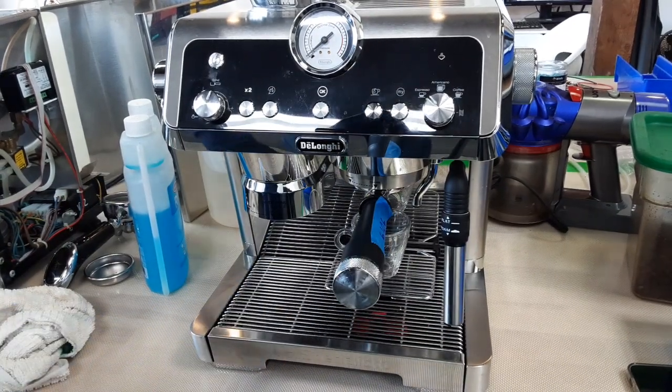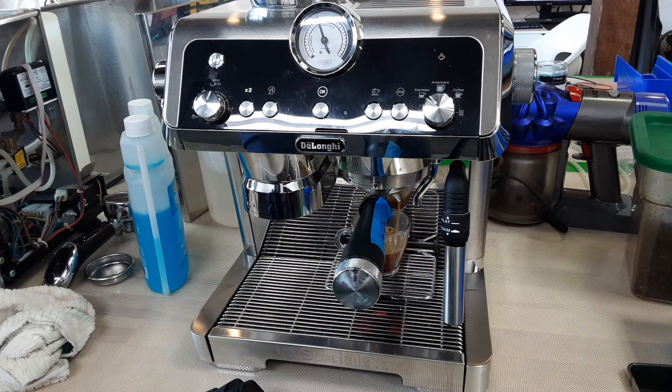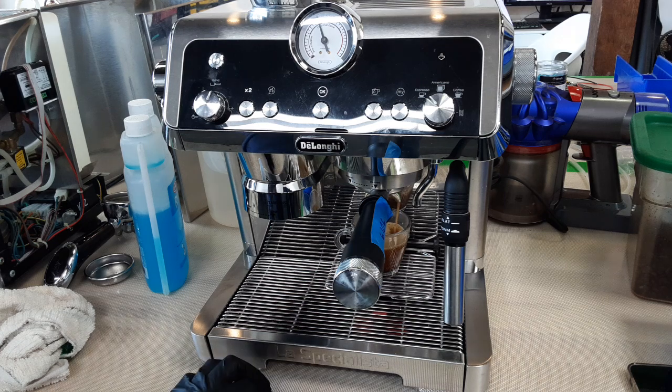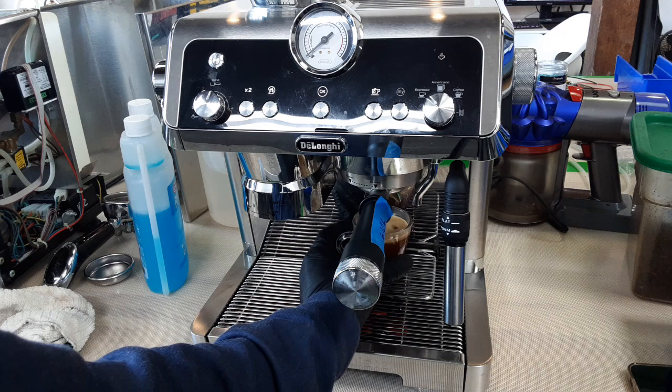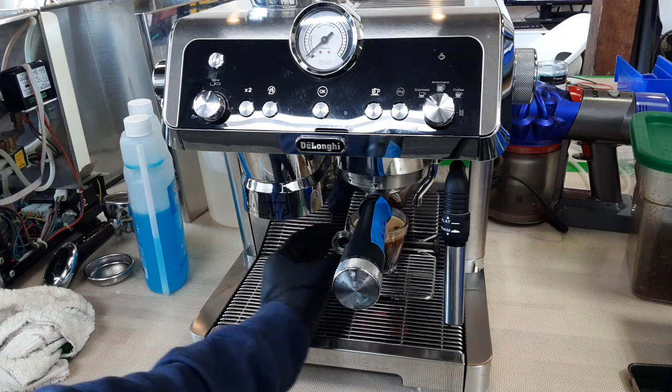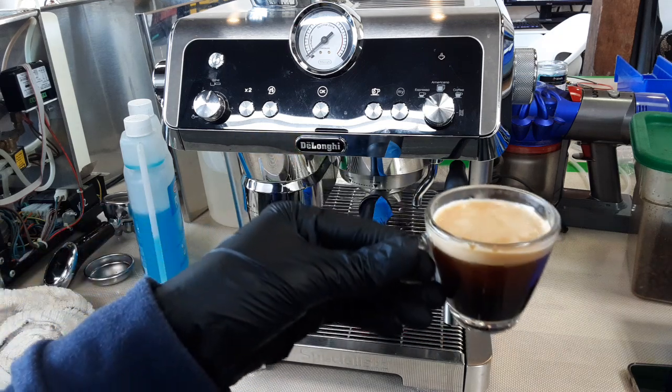We're going to brew and make sure the pressure gauge goes into the optimal zone. As you can hear, it's making a nice coffee at the bottom. We're using our test coffee for this, so if there's not a lot of crema or different things, I did not calibrate anything — just brewing a shot as a demonstration. As you can see, a really nice shot.